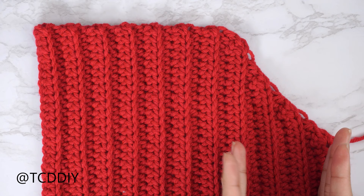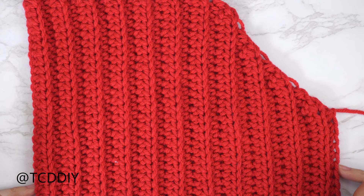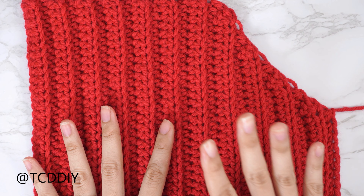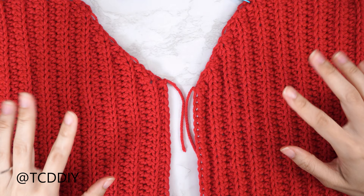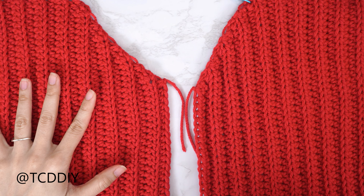I'm back with my decrease rows for my front panel — a total of 22 rows now and just about nine inches or 23 centimeters wide. I did a chain up of one and cut. From here we're going to make one more panel that is exactly the same, and then I'll meet you back once we have that second one all finished up. Both front panels are done.